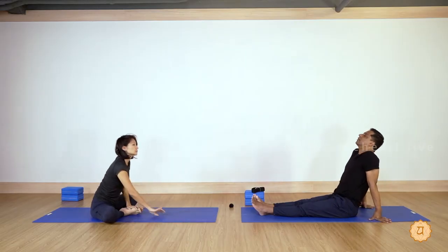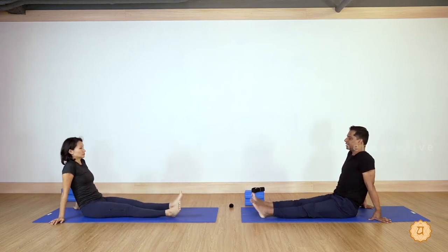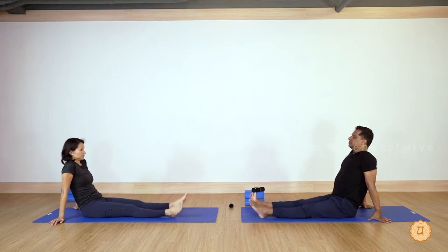Very nice — come back out. Release your legs. Relax.